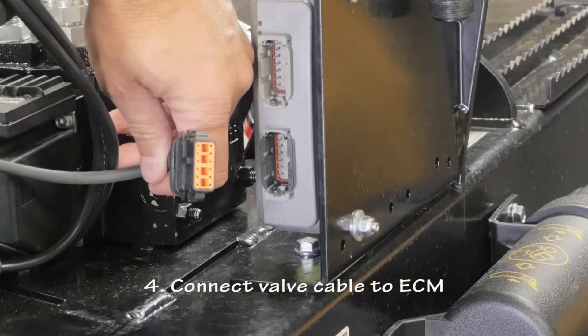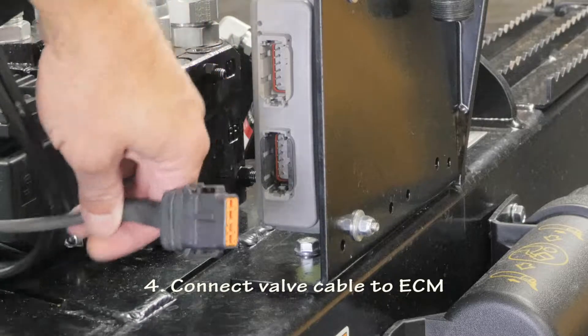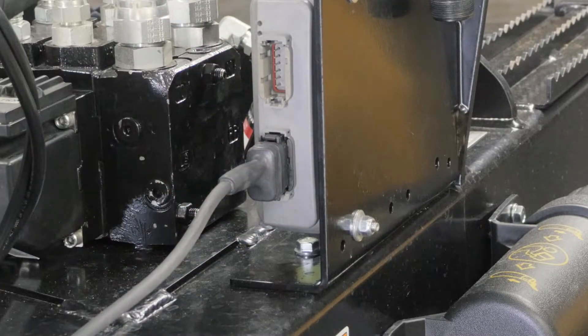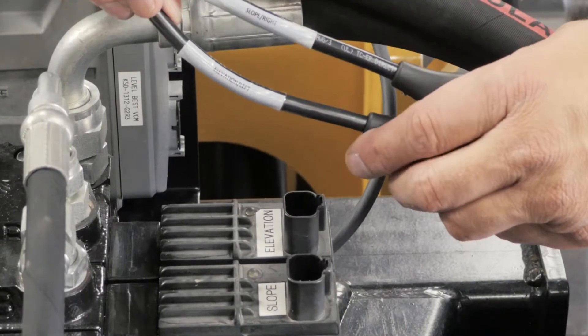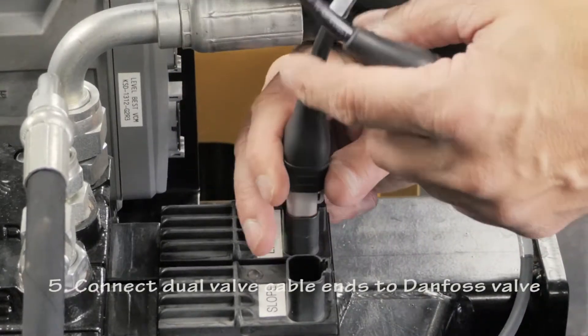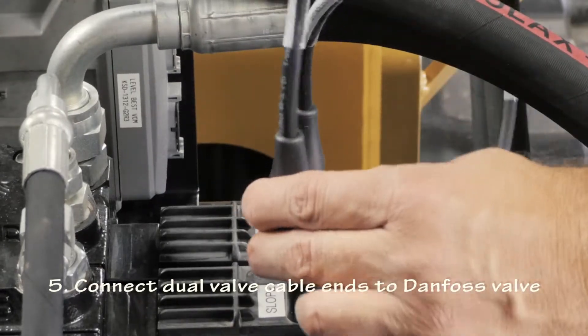Connect the single end of the valve cable to the ECM electronic control module. This is a keyed connection that necessitates proper orientation. The dual-end connectors on the valve cable are clearly marked slope and elevation, and should be connected to the corresponding receptacles labeled on the Danfoss valve.